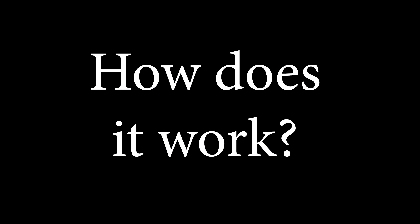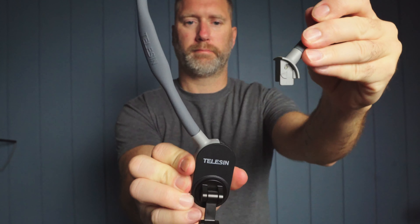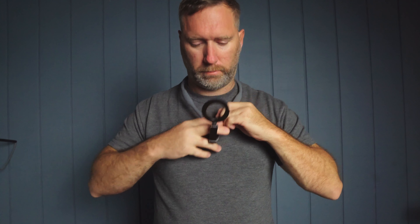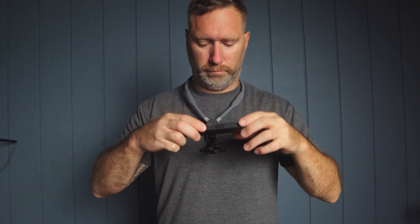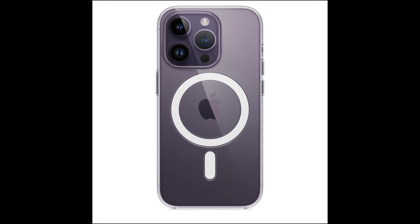So how does this thing work? First, you need to detach the gooseneck from the central base pad. Then you wrap it around your neck and simply reinsert it back into the base pad. Next, attach your iPhone to the magnet and hit record. Boom — it's that simple. The secret sauce here is the super strong magnet attached to the base pad, so that means you'll need a mobile phone or a mobile case that comes with MagSafe.